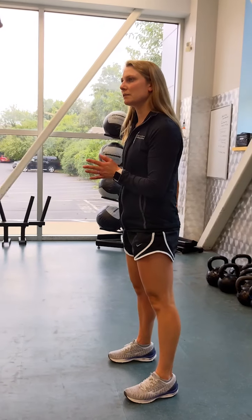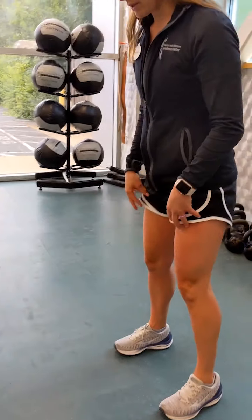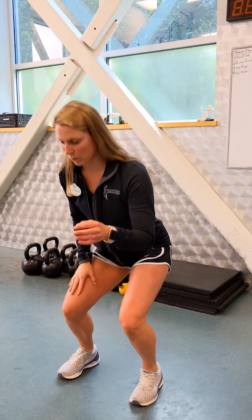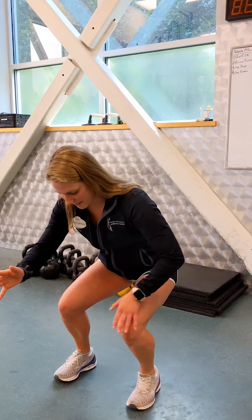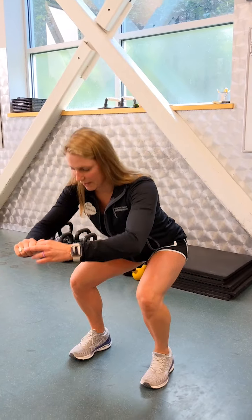Another common mistake is when you squat down, if you have one side that's a little stronger than the other, one knee will cave in. So if this is my weaker side, I sit down favoring my strong side and that knee is going to cave in. I always tell people: think about pressing out against your knees as you go straight down.